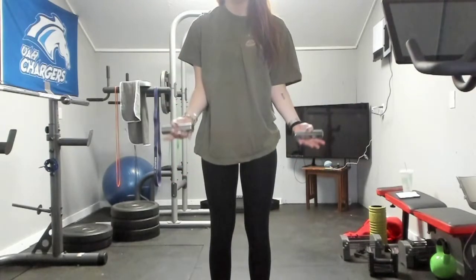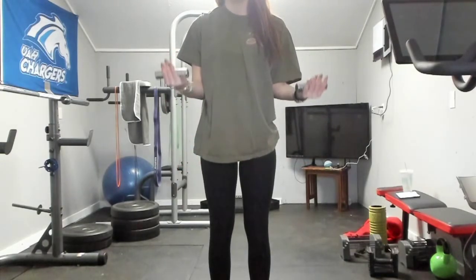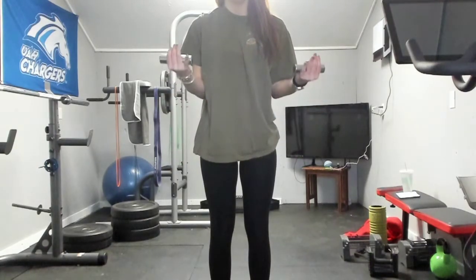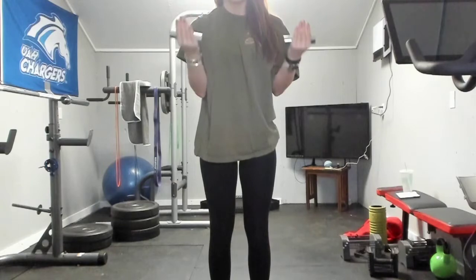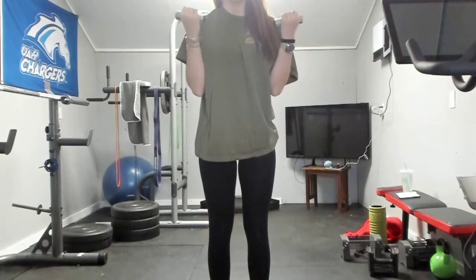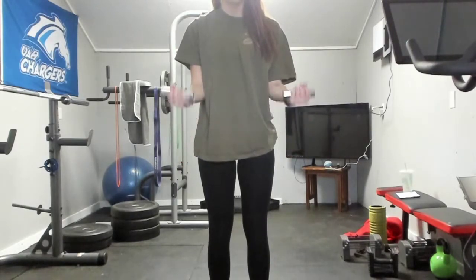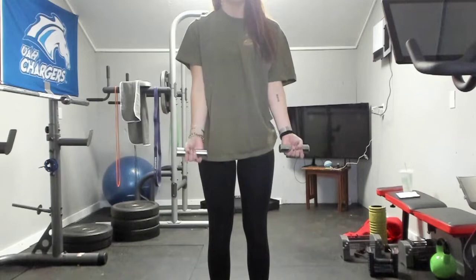Elbows are glued to your side. One, two, three, four, five, six, seven, eight, nine, ten. Now from the top to halfway — one, two, three, four, five, six, seven, eight, nine, and ten. Full range: one, two, three, four, five, six, seven, eight, nine, and ten.